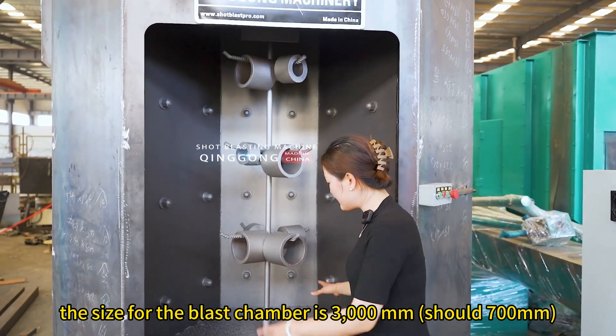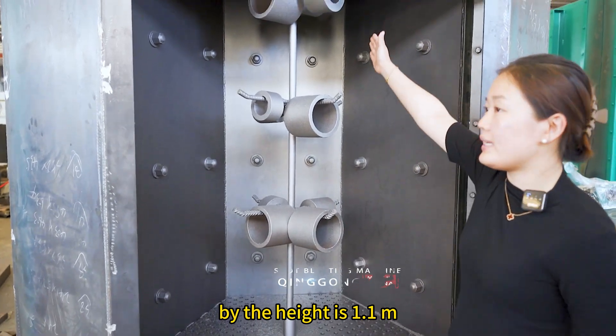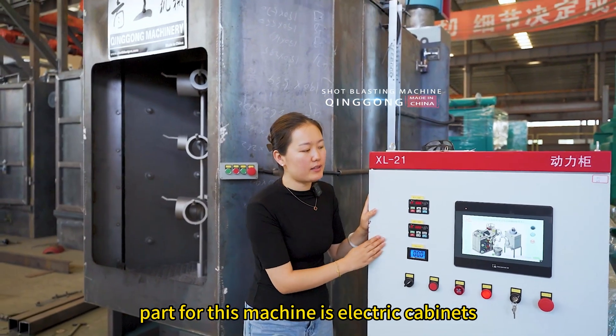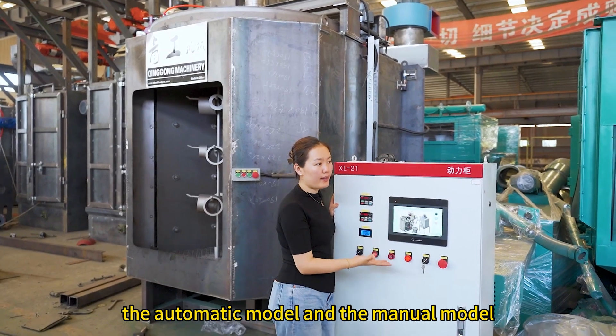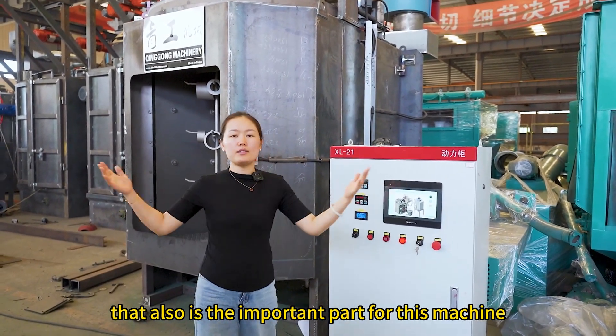The size for the blast chamber is 3000 mm, while the height is 1.21 m. The important part for this machine is the electric cabinet. You can see we use a touch screen for this machine that has the automatic mode and the manual mode. That also is the important part for this machine.